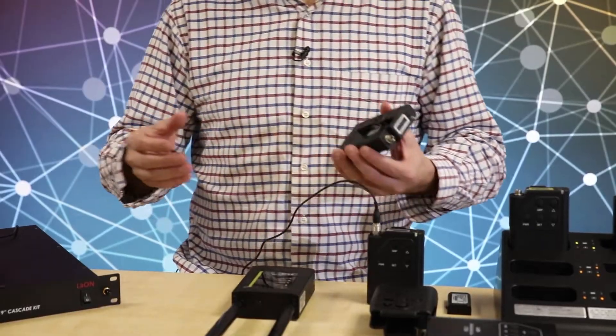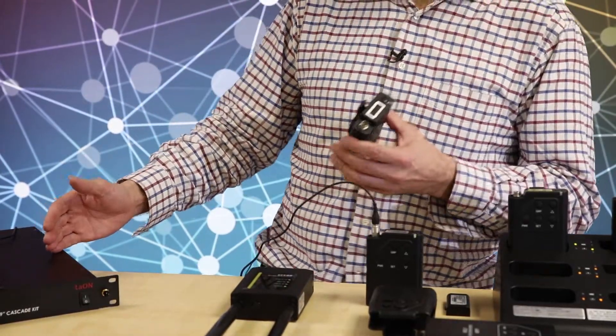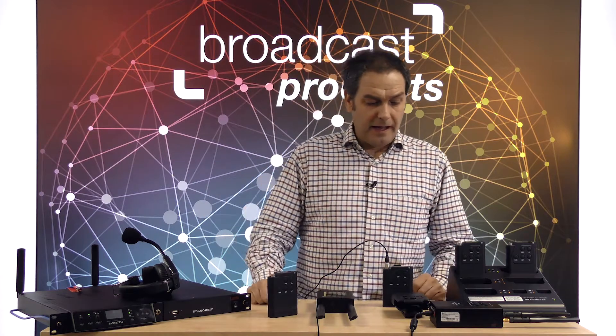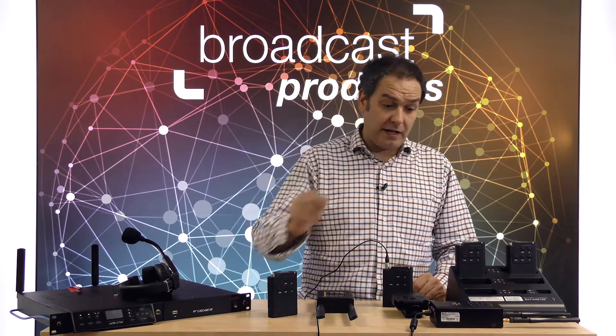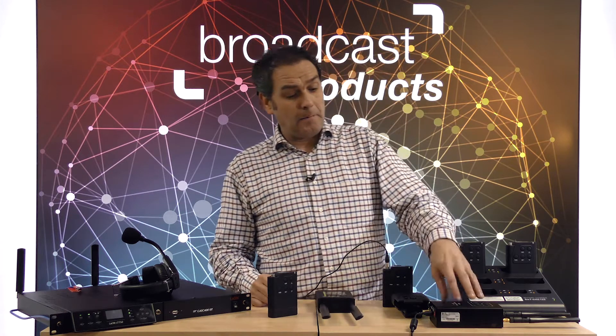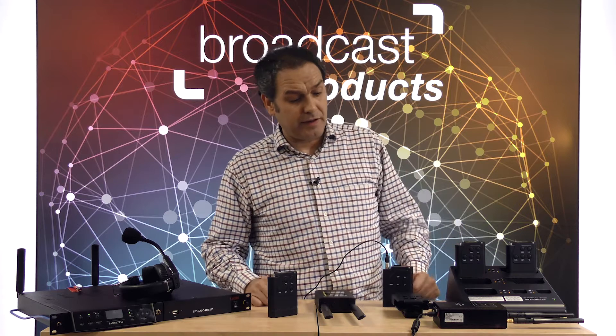The rest will be walkie-talkie. In case you need more full duplex, you can connect different base stations. In the small system, exactly the same — quality of audio is 7.2 kHz as well, and the number of bell packs is also 128.